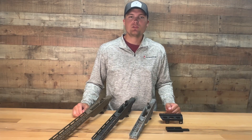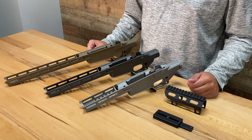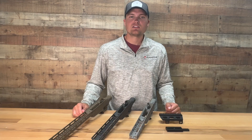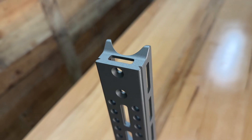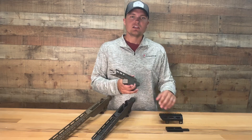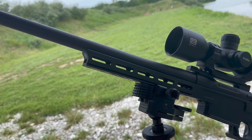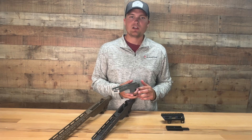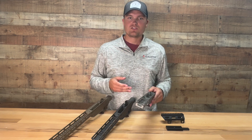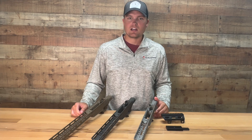The UD chassis comes in three different length options. Each variation features a different length forend and a different number of IMLOC slots that are on three sides of the chassis. The forend has an integrated ARCA Swiss rail and a slot to install the UD spigot if additional ARCA rail is desired. The UD bridge is a convenient add-on using the IMLOC slots on the side of the chassis to add Picatinny for night vision. This chassis has the ability to accommodate almost any accessory on the market given all the attachment points.